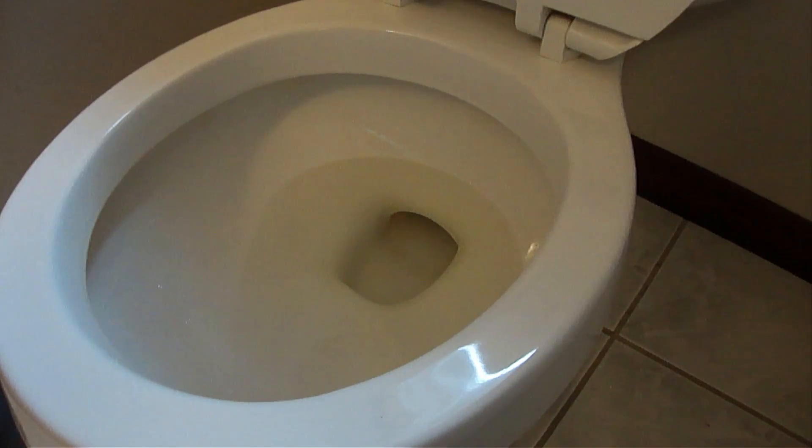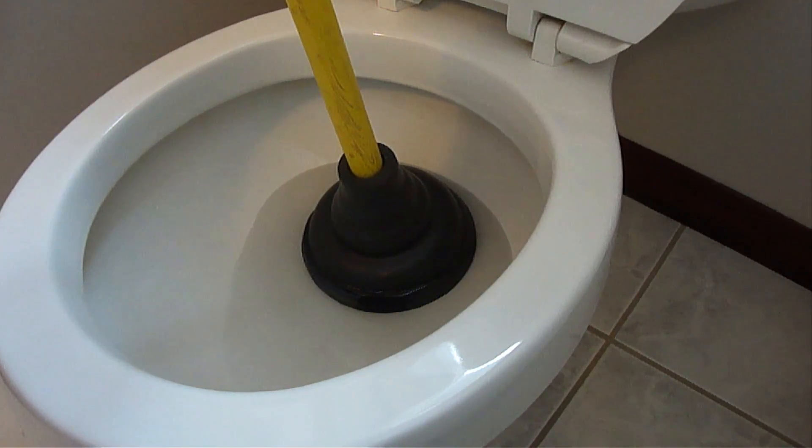When you perform this, there are a couple things you need to do. First, keep the end of the plunger sealed against the surface of the toilet bowl the entire time you're plunging. Second, make sure you have enough water in the toilet bowl so that the entire end of the plunger is covered completely in the water so that it makes a watertight seal. If the toilet doesn't have enough water in it, then add some.